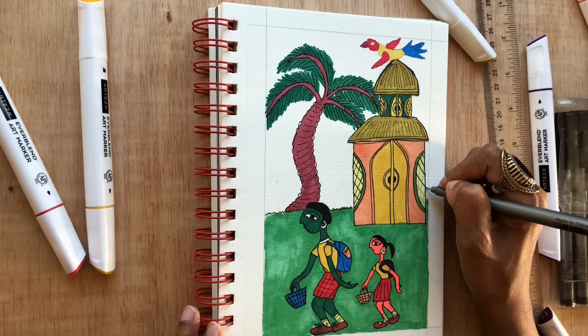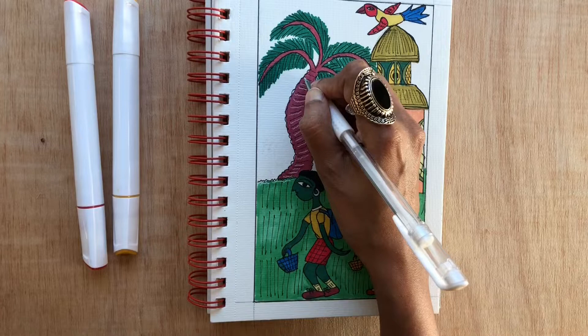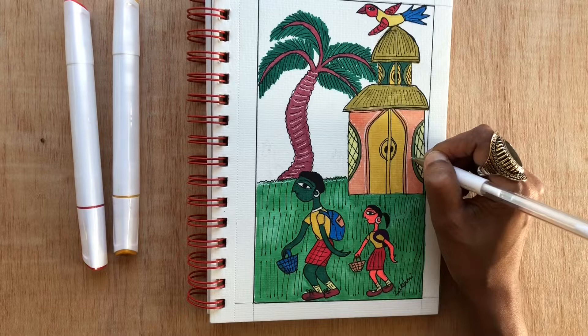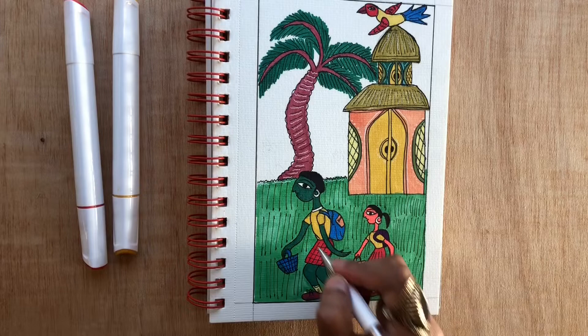Here I'm going to use a white gel pen to add some highlights and details. If you notice in Chantal artwork, they don't use any vibrant colors for detailing — it's always white, and it actually enhances the picture you are creating. The more details you add using the white gel pen, the better your art will look. For jewelry and other ornaments as well, if you notice they don't have any gold ornaments or jewelries — it's always white: white thread, white earrings, white bangles and so on.